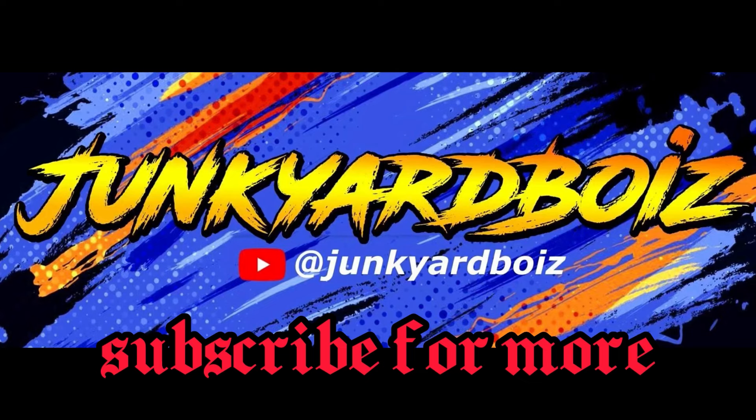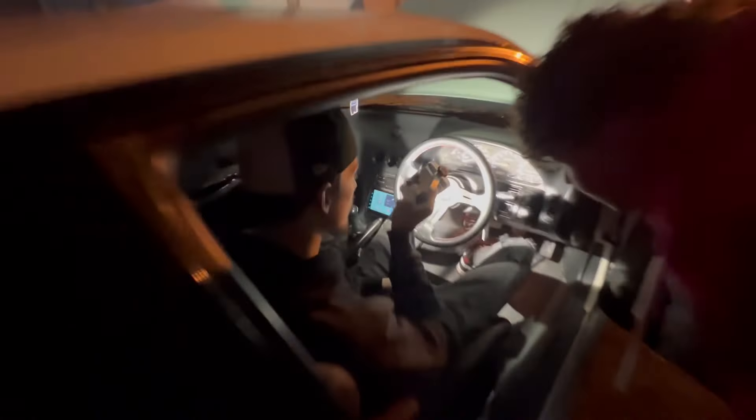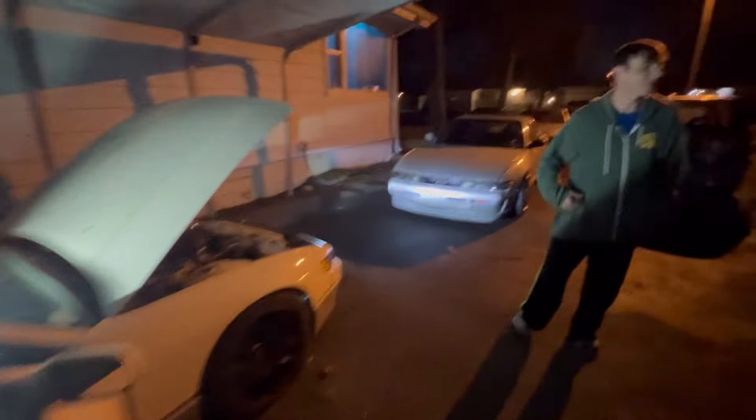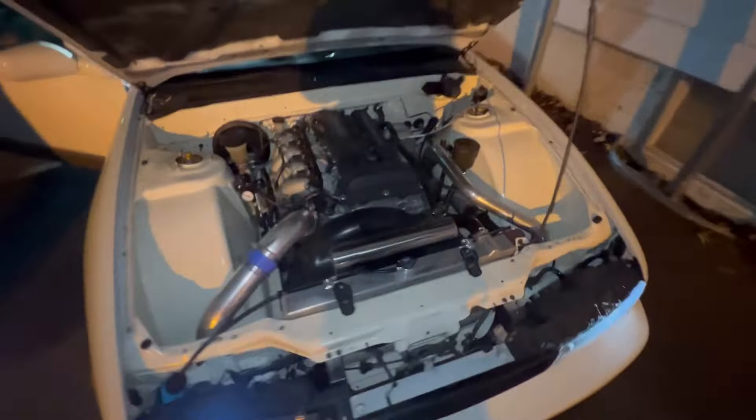Hey Junkyard boys, crazies on the loose! Checking out John's new Sylvia. Woolby for sale, here's this other one. I'm gonna put the intake from mine on yours — it won't make those noises, but it makes noises.